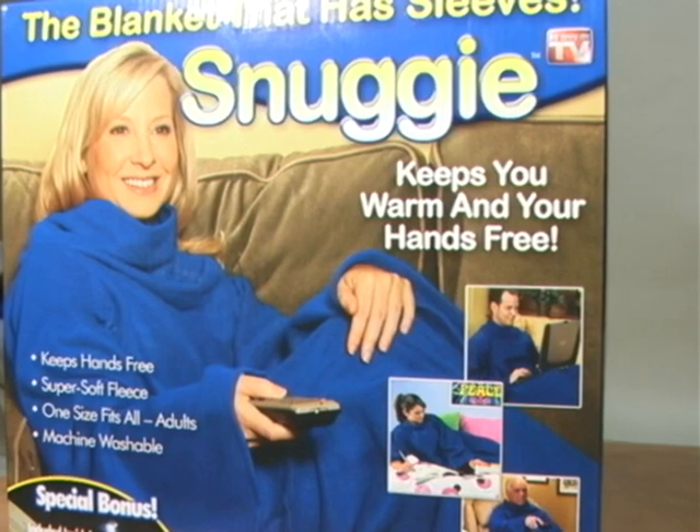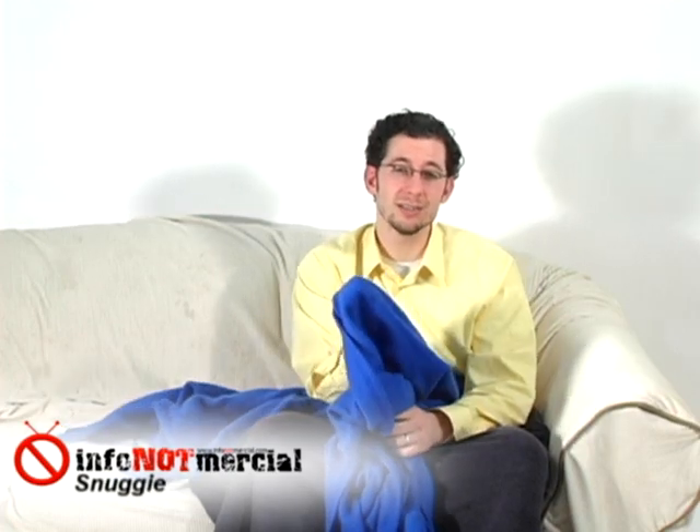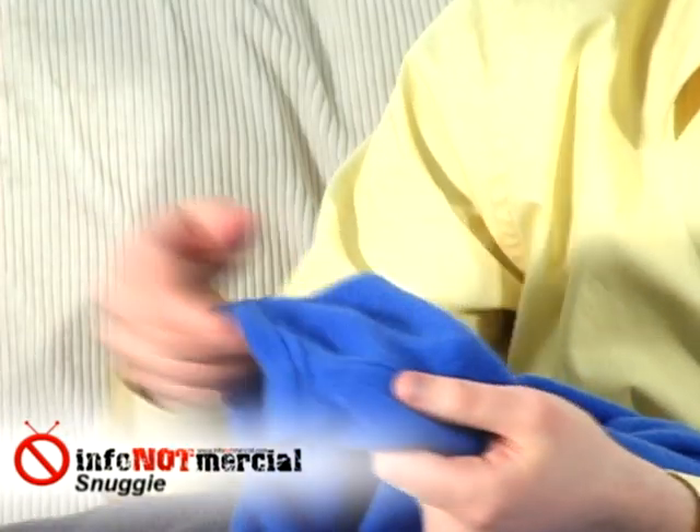So what you get in the box is basically a folded blanket. Now I've got to be honest, the quality of this thing is not exactly what I expected. The material seems kind of cheap compared to your average throw blanket — it almost feels like it's made of felt.